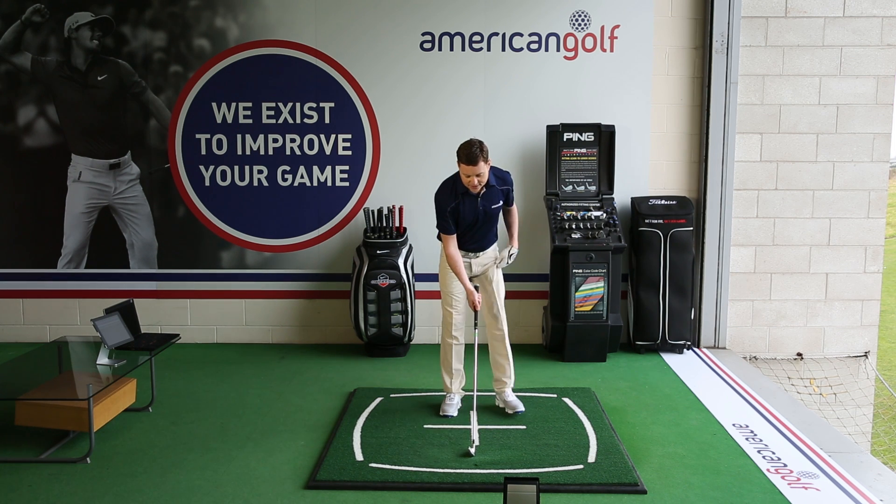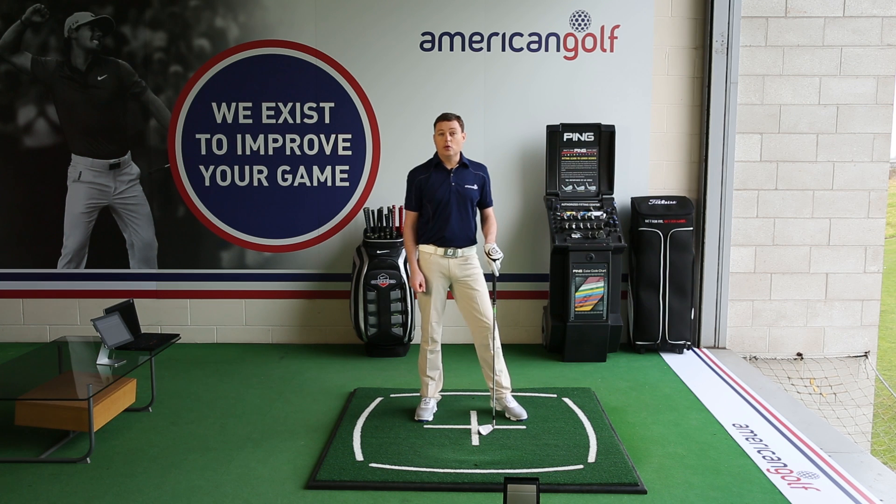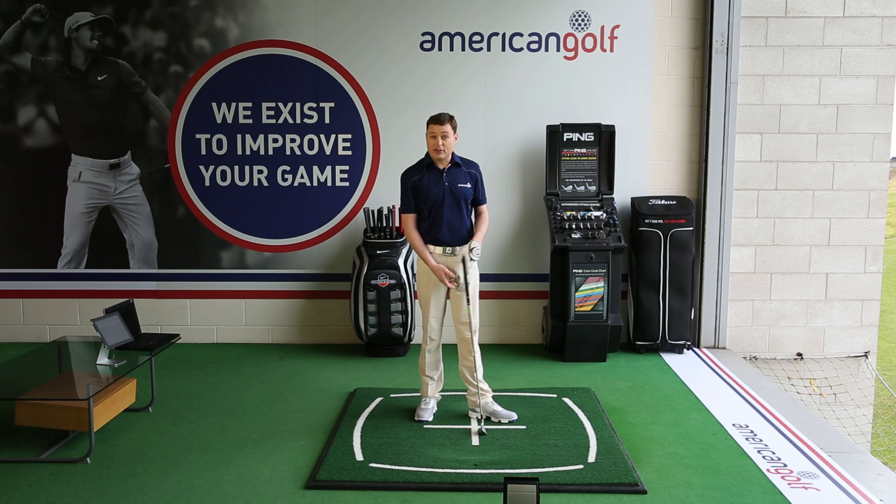When you're standing ready to hit your shots, just bear that in mind — the divot is going to be the lowest point of your swing, and that always has to come after the ball. We really want to make sure we get the ball first.